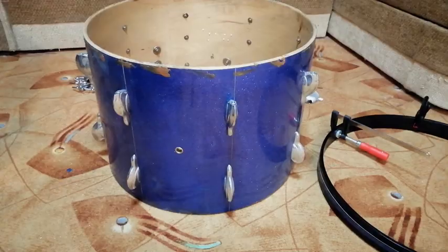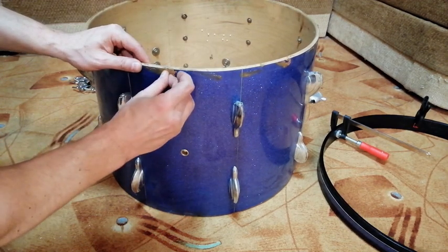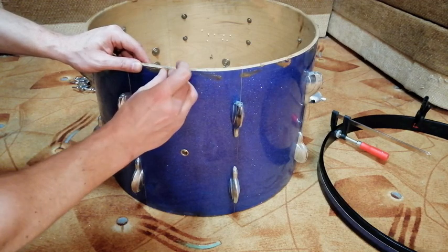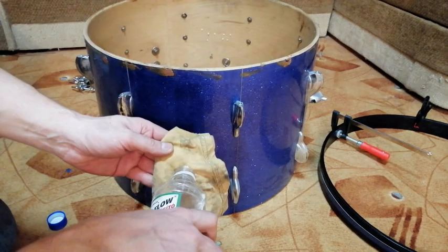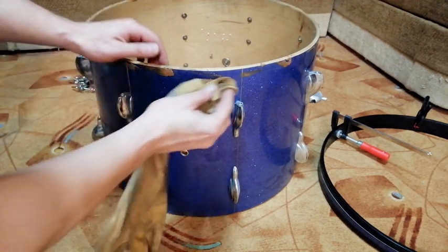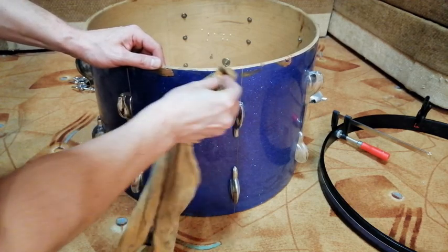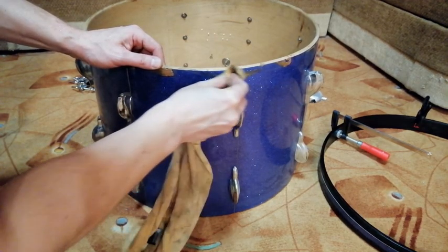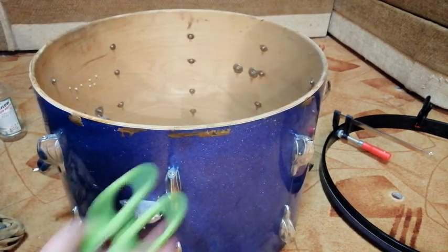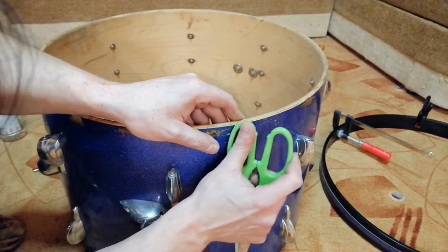While the glue is drying, I am trying to remove the old glue from the bass drum shell. But scratching by nail doesn't seem to be enough, so I tried the good old white spirit. It doesn't work either. So here comes the secret weapon, which are these scissors — well, the bottom end of them.